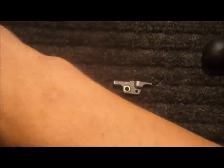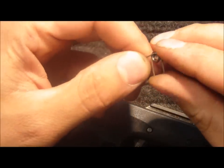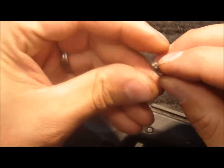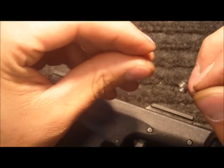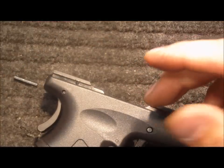We can set all of those factory parts off to the side. The factory setup has a sear spring and a striker safety lever spring. It's not necessary to reinstall the striker safety lever spring once the new kit is installed.